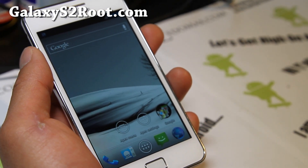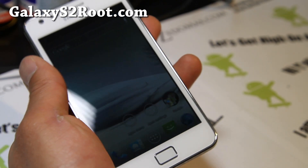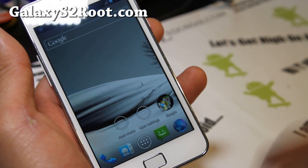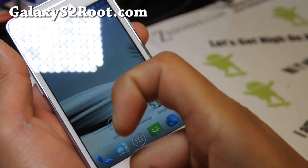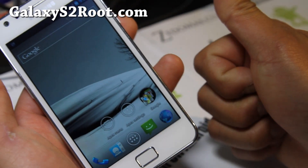If you have a Galaxy S2, don't forget to subscribe to my email list at GalaxyS2Root.com. We update you once or twice a week with ROM reviews, tips, hacks, and more. I don't share your email with anyone else. If you're on YouTube, don't forget to hit that like button, subscribe to my channel, and share this with your friends on Twitter, Facebook, or Google+. Thanks to you guys for supporting my channel.